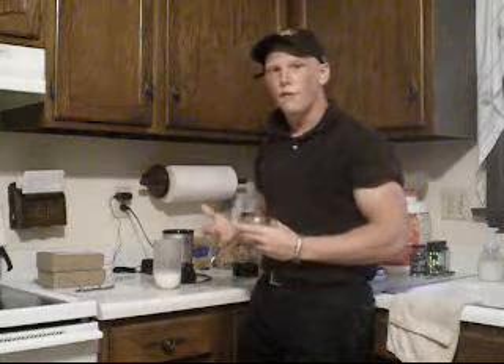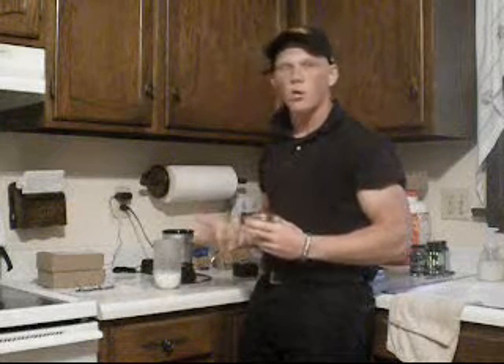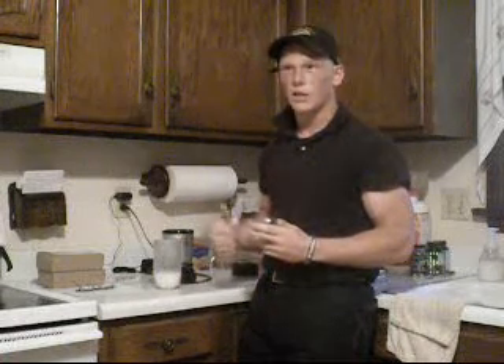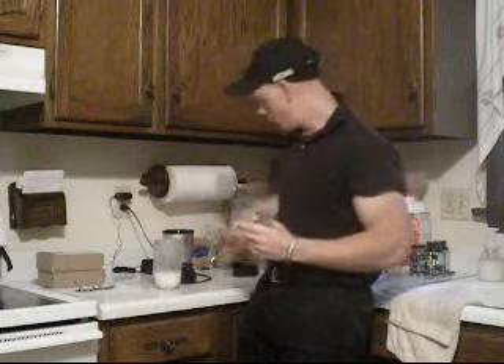I have good feelings about this. Mixed it in water with the oatmeal and it was pretty good, but last time I did all my reviews on the chocolate, chocolate mint, and mocha all in milk — it was like a dream come true.